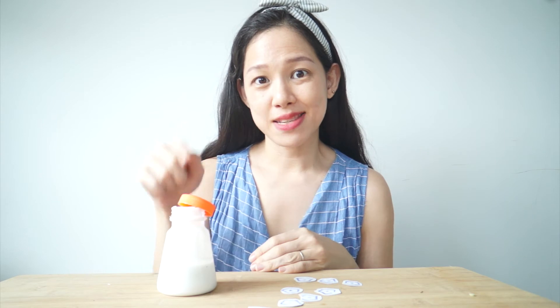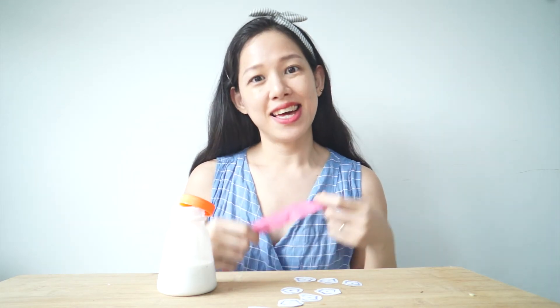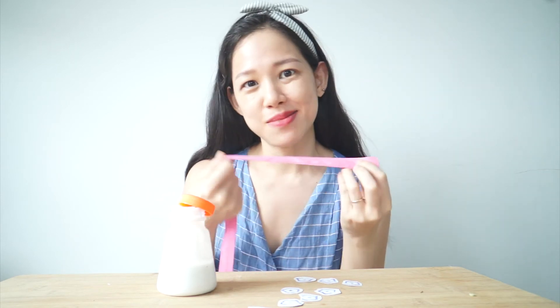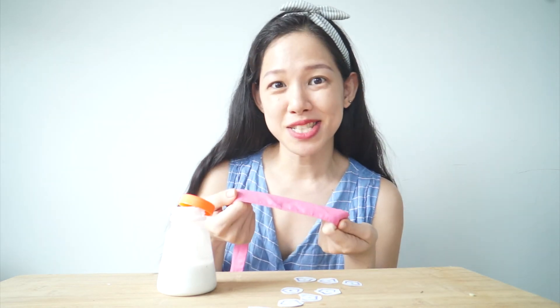So what I've got here is some glue, the okra shapes that we've cut out, and a pink ribbon! Because I'm going to make an okra necklace! Of course, you can use some thread or a thin string to make a bracelet — it's up to you!